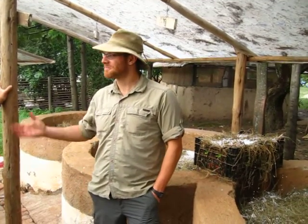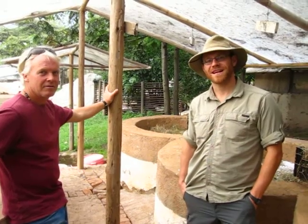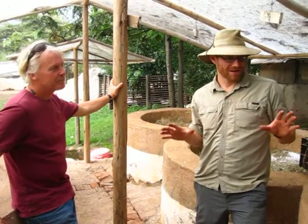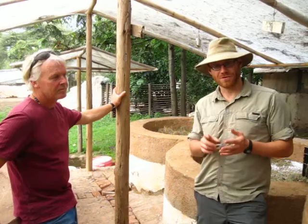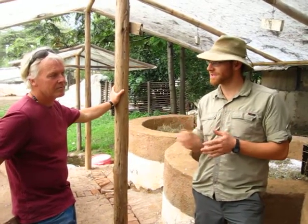Hey everybody, Jabin Bernakovich here with Michael Nichols from Seven Ravens Permaculture Academy. We're in West Kenya at Seven Ravens Permaculture Project. This is a vermicomposting, a worm composting system that takes manure from the area, turns it into worm juice or worm leachate, and is used in the greenhouses here. Michael's going to run us through the system.